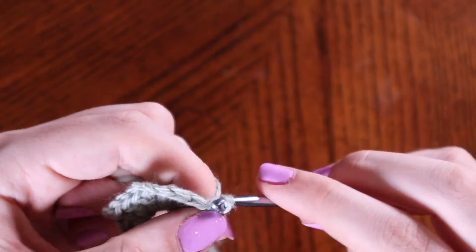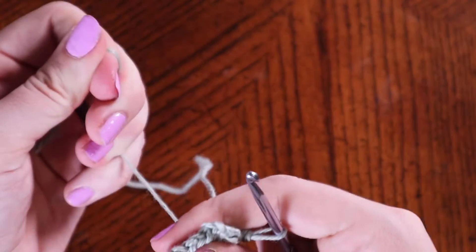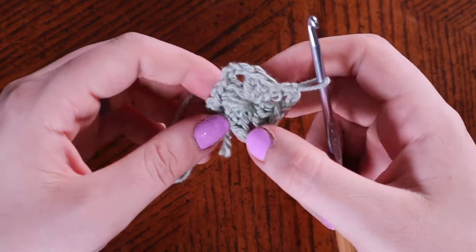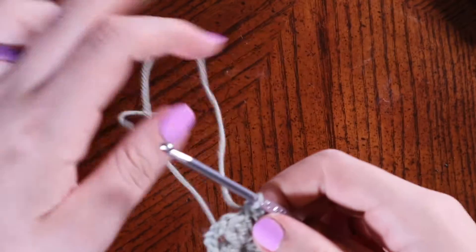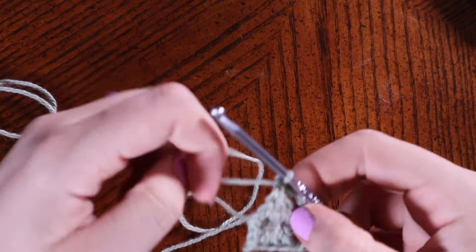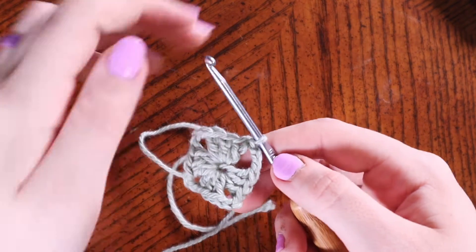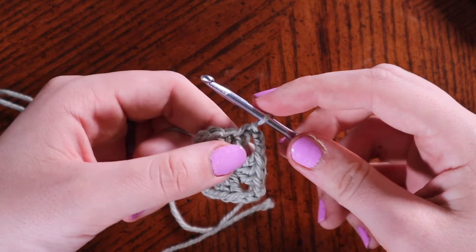Once you finish off your round, take your tail end of yarn and pull it tight. You've just finished your first round and can begin on round two. To begin round two — let's see if we can get it to focus — we're going to place a double crochet into the very stitch that we're working in.